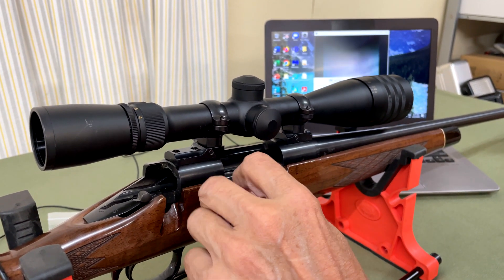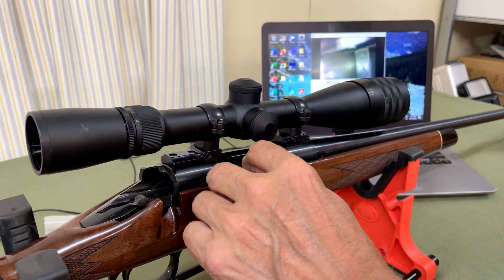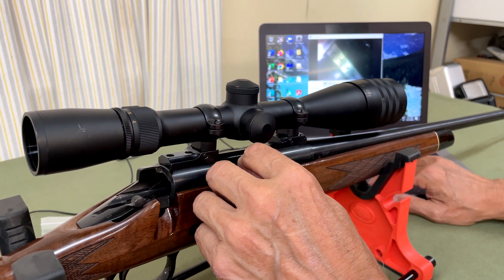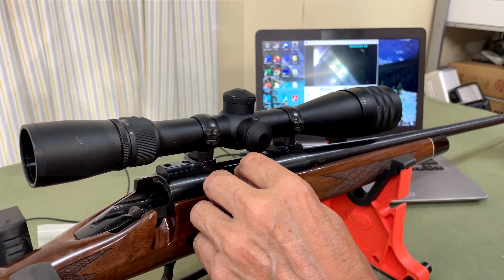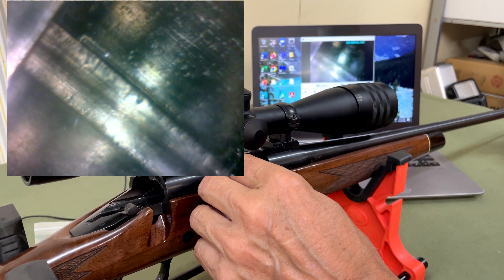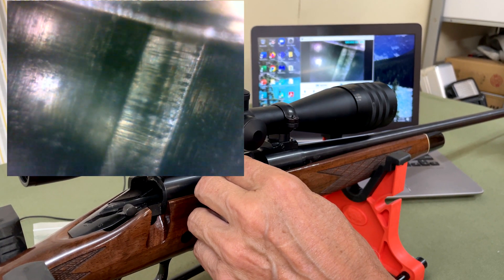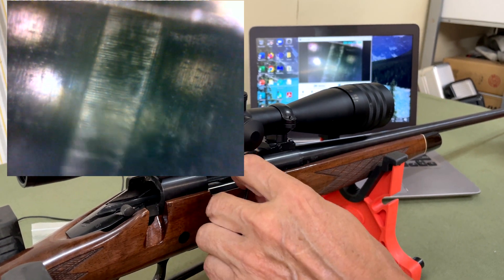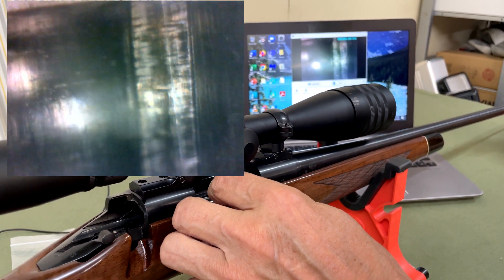We'll have a look at how Remington makes their 17 barrels, which is something you don't see too often. Let's do a little recording here. As we pass into the barrel we can see the rifling, and we're just in front of the chamber, so we can see what looks to be the machine mark from the chamber reamer.